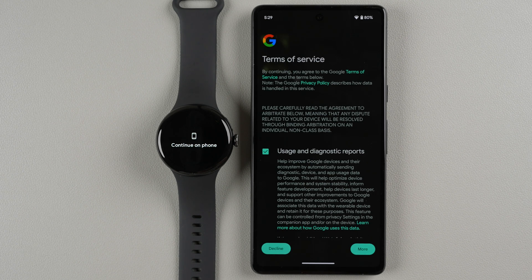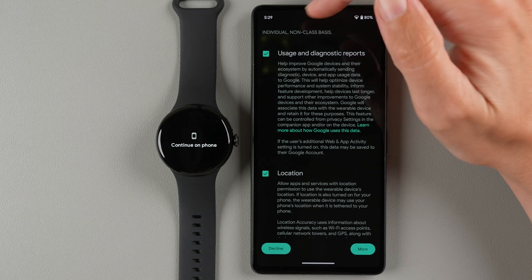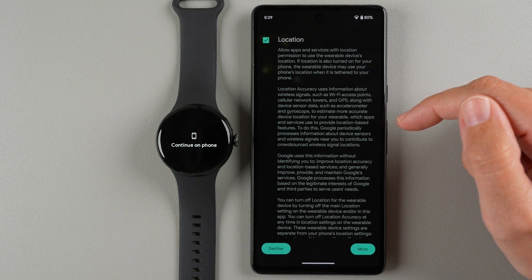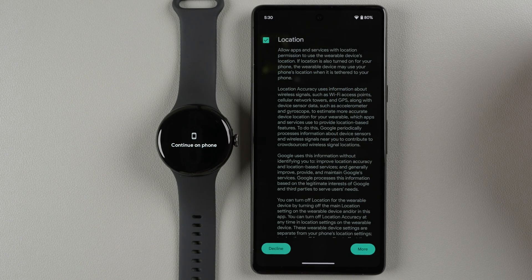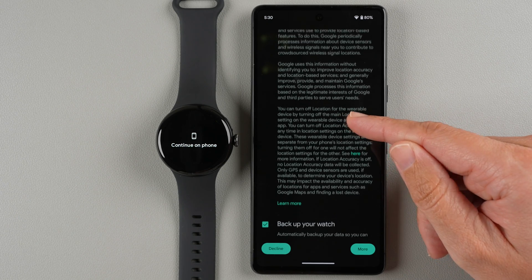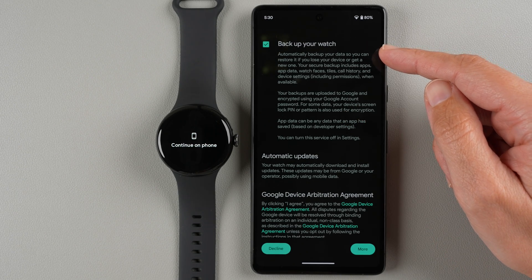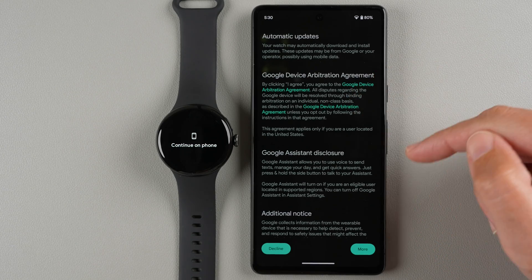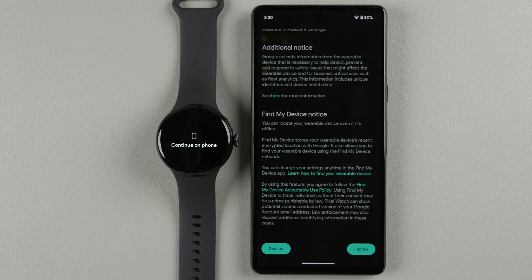You'll see Google Terms of Service along with options for usage and diagnostic reports, location access, and automatic data backup. I highly recommend leaving location enabled if you plan to do any GPS-based workouts or want weather on your watch. You can always turn it on later, but it's required for those features. Once you've reviewed everything — including the arbitration agreement, Google Assistant disclosure, and Find My Device notice — tap I Agree.